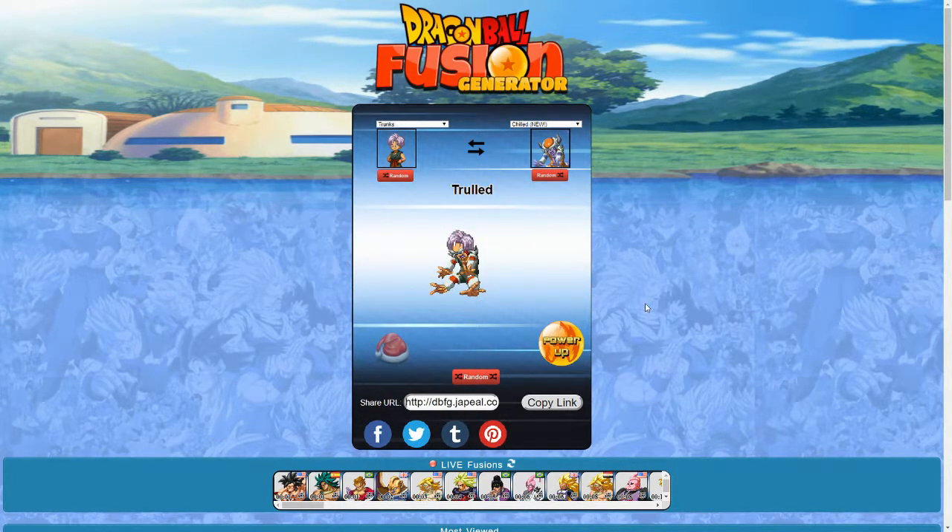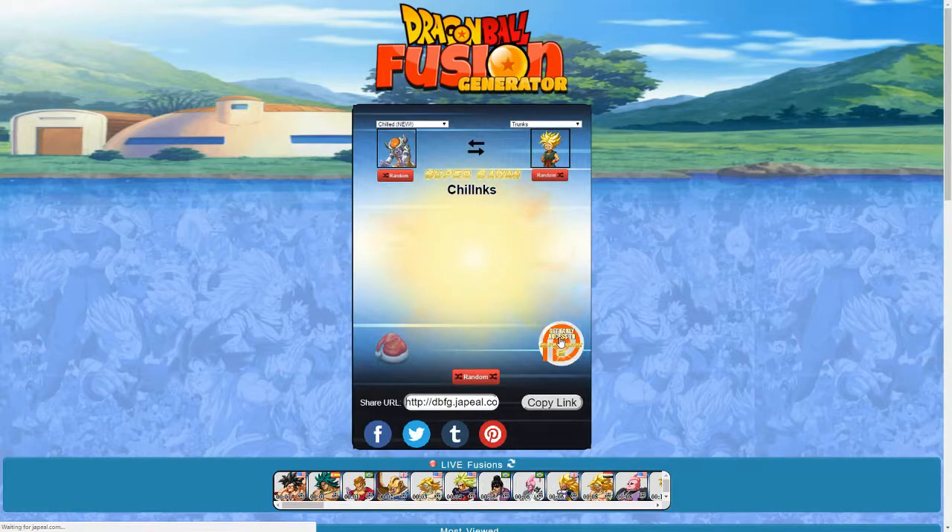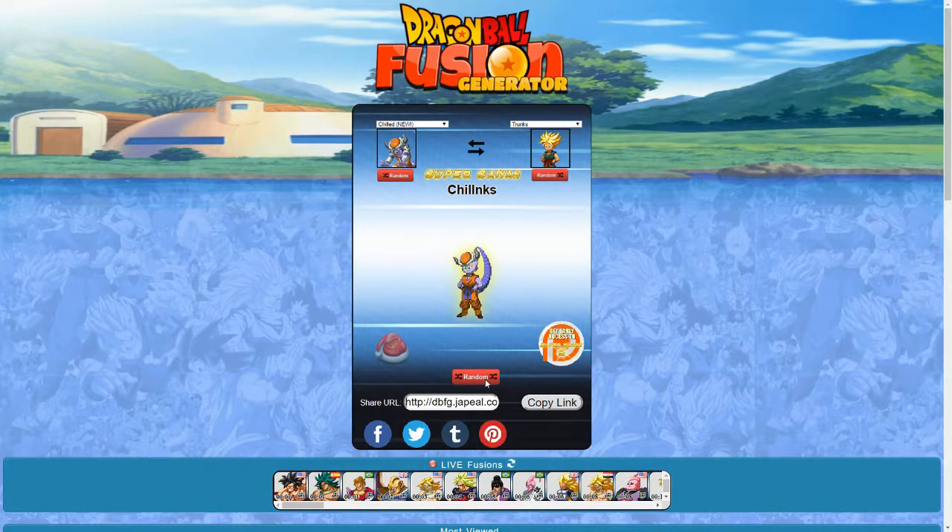We got Trunks and Chilled, and that gives us Trolled. That is another hideous monster — again the stuff of a Dragon Ball nightmare. The reverse gives us Chilinks, which is slightly — actually way more than slightly — better. At least it's not nightmare fuel like the one we just saw. Powered up, not a big difference. Let's move on.